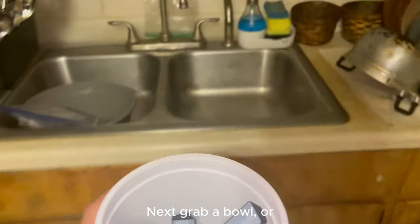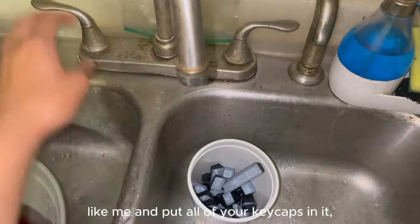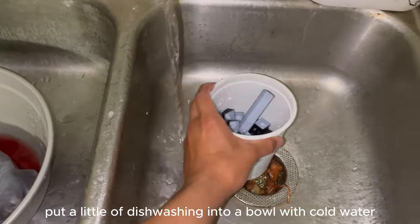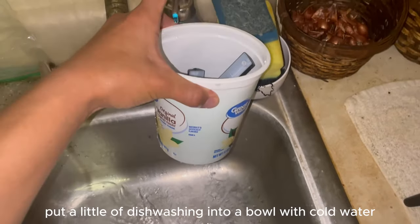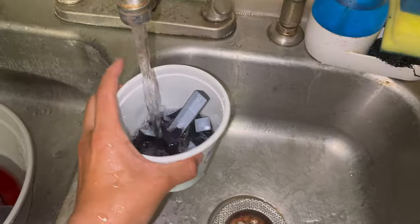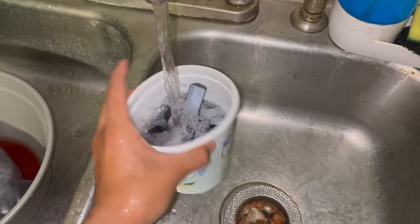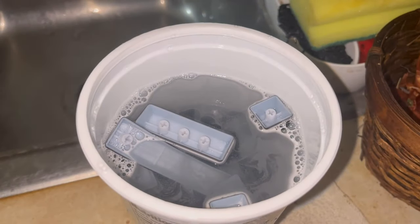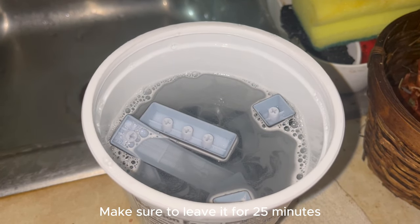Next, grab a bowl, or you can just grab a plastic container like me, and put all of your keycaps in it. Put a little dish soap into the bowl with warm water. Make sure to mix it. Make sure to leave it for 25 minutes.